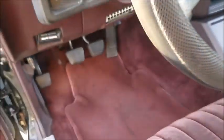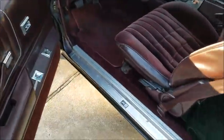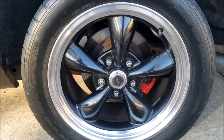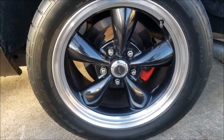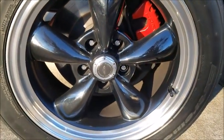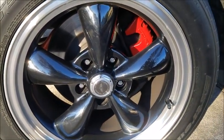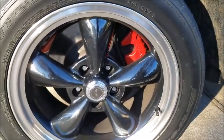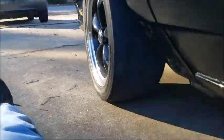Suspension and brakes: LT1 rear disc off of a '95 Camaro, and C5 front disc off of a C5 - the coupe has the same ones. This is an upgrade well worth the money; this car stops a lot better with disc-disc. You need to get the proper conversion block, which is located right there on the frame.